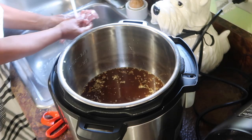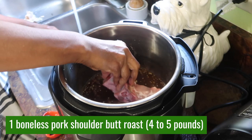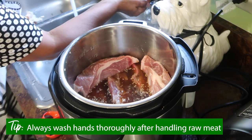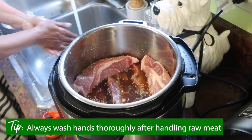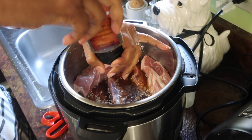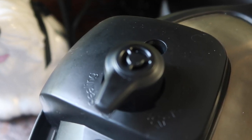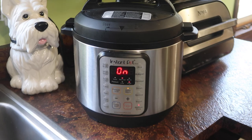Let's get the ribs in. I know current wisdom says don't wash your meat, but I'm old school — I always wash my meat, I just can't help it. I'm going to sprinkle with a little salt and a little cracked black pepper, then put the lid on, set it to sealing, and set it to pressure cook on high for 50 minutes.